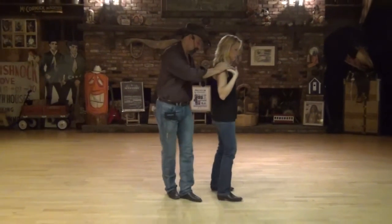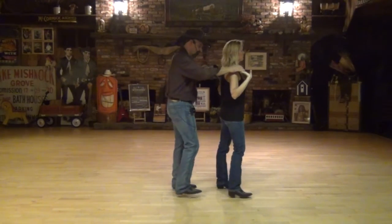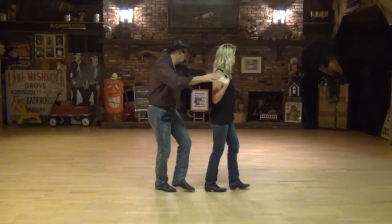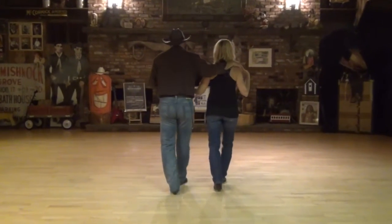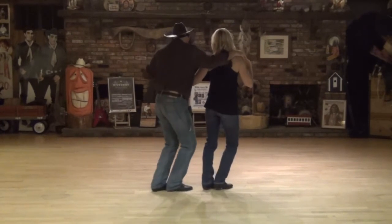So let's try it that far from the beginning. Vine right, ready, and vine: one, two, three, brush forward line, five, six, turn seven, brush eight, step one, brush two, step three, brush four, stop five, six, little seven, eight.